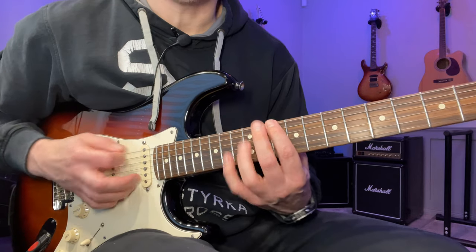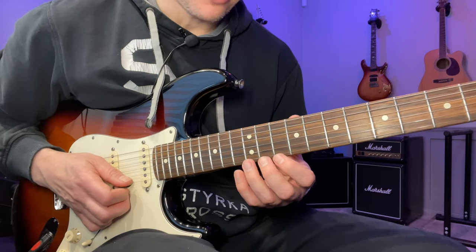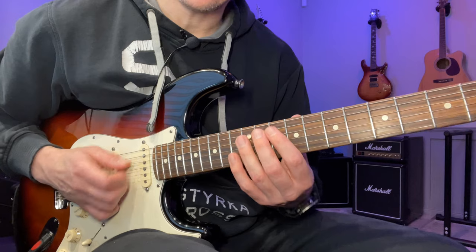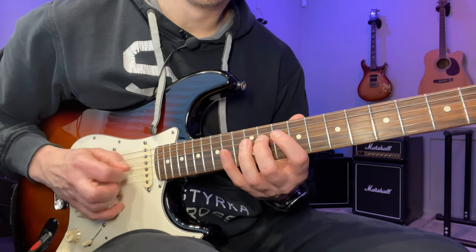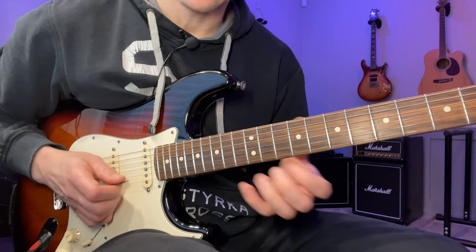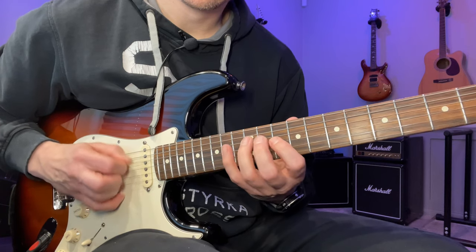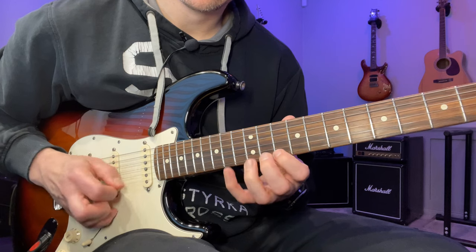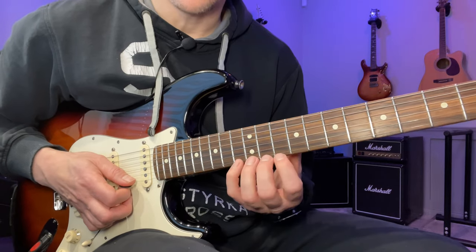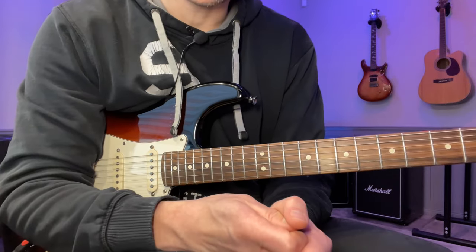It's a good idea to keep this big string skip as well. Another really effective variation is to go down one group of six at a time — do the first string group, then go as far as the D strings for two string groups, then do all six strings. Put that together with all fingerings and move it up and down the fretboard. That's a really good workout for getting used to those descending scales.